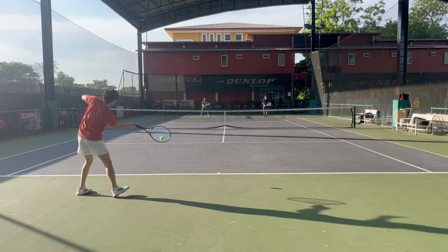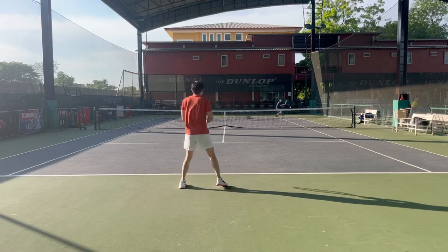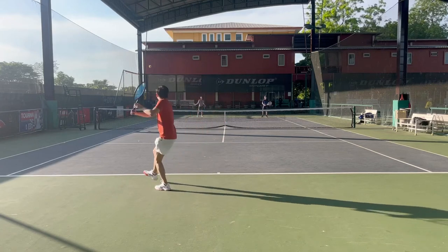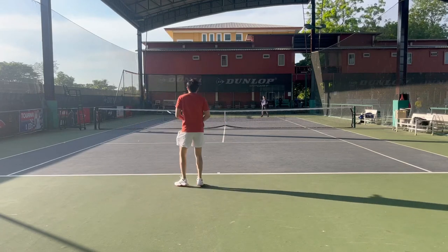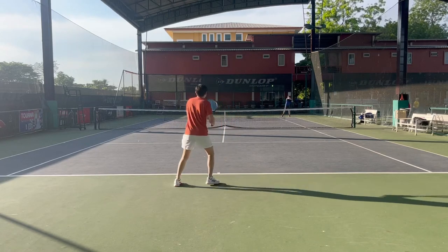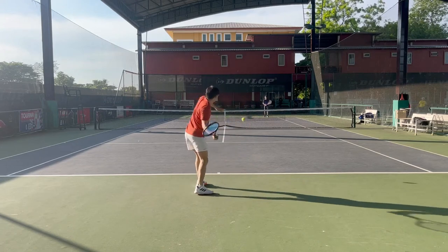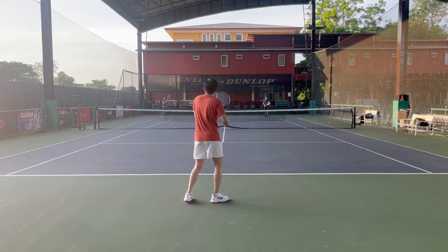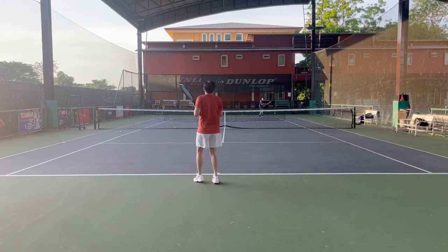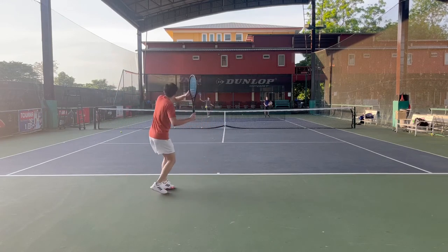With the larger head size as expected, the racket is a little bit more forgiving than the PS97. The feel is still solid, pocketed, a little muted, not very stiff, but it's not soft as well. This racket provides a little bit more power than the PS97, but it is still very underpowered compared to other tweener rackets. The control is not as good as the PS97, but it still has a decent amount of control, and the accuracy is pretty good.